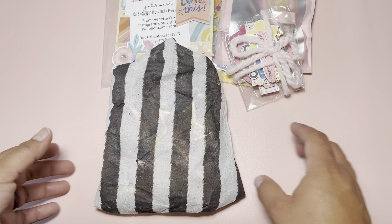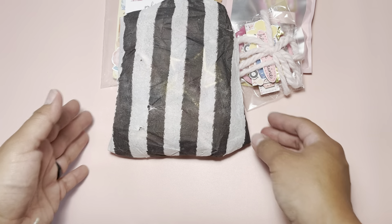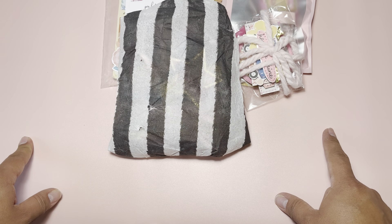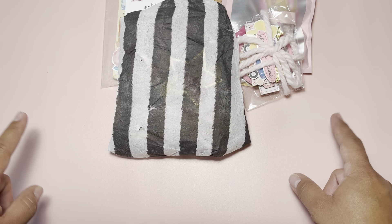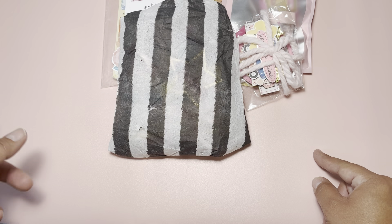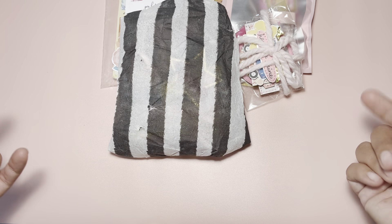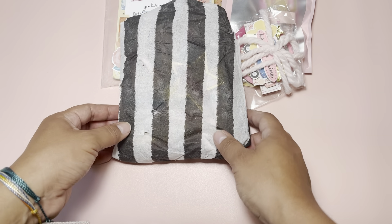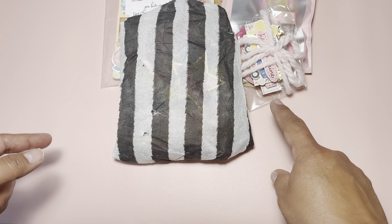Hey everyone, welcome back! Today I'll be sharing the shakers I received from the Summer Shaker Swap. I joined about two videos back and shared what I made. You were to send five or six if you wanted to send one extra for the hostess, and then you get back five. I'm pretty sure this just got here yesterday — today is Wednesday — so let's go ahead and get right into it.